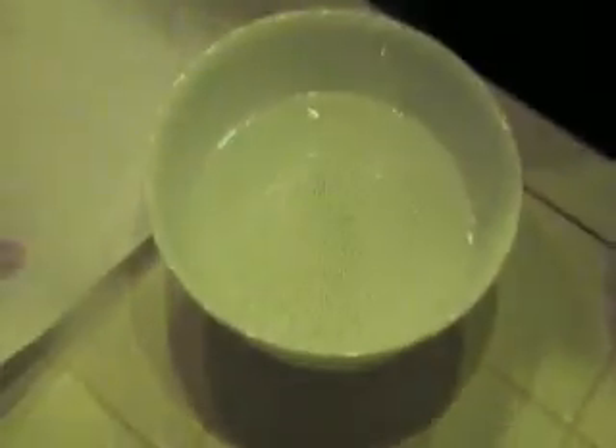And now I'm just going to put a little dab of dish soap. Wow, did you see that? All the pepper just blew away from it.